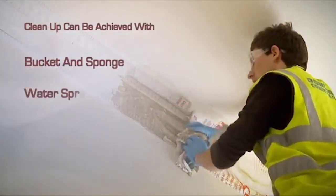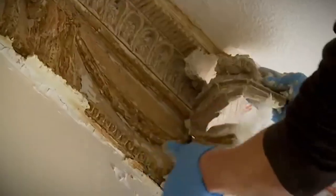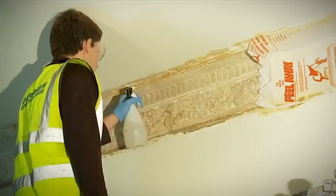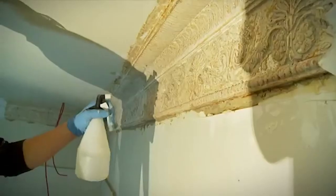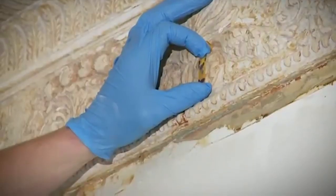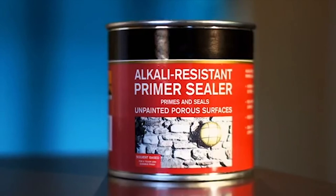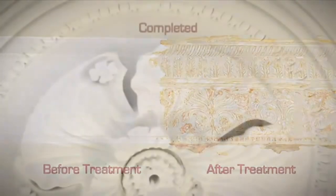Cleaning up can be achieved by using a bucket and sponge, water spray and rags, low pressure jet wash or hose. When using Peel-A-Way 1, applying the neutralizer towards the end of the clean-up is essential. Once applied and allowed to dry, use pH testing strips to make sure the surface is pH neutral. As a further precaution, an alkali-resistant primer is recommended to be used as a base coat if repainting.